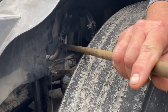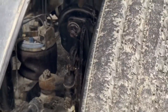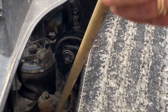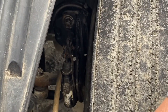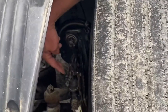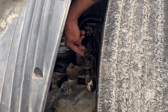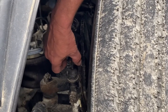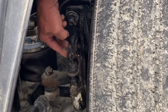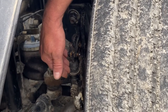My air lines are properly secured — no abrasion, bulges, or cuts, no signs of leaks. My brake chamber is properly secured, no signs of damage, no missing nuts or bolts. My push rod and slack adjuster are properly secured, no signs of damage. There are two pins here — not missing any pins or cotter pins. The cotter pins are on this side. My push rod and slack adjuster are properly secured with no more than one inch of free travel.